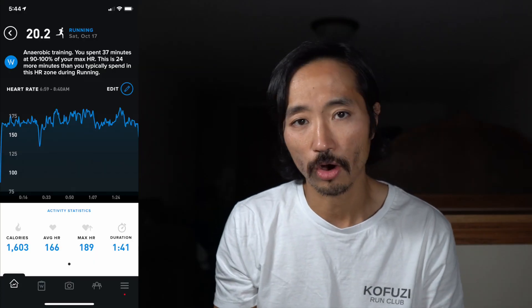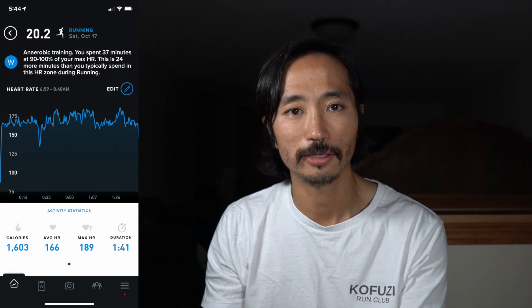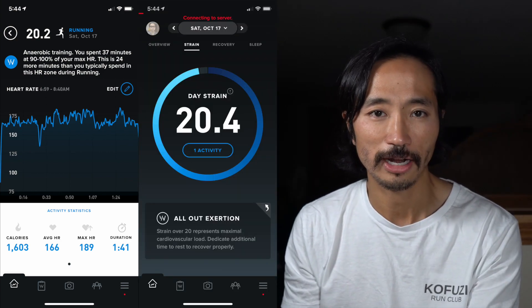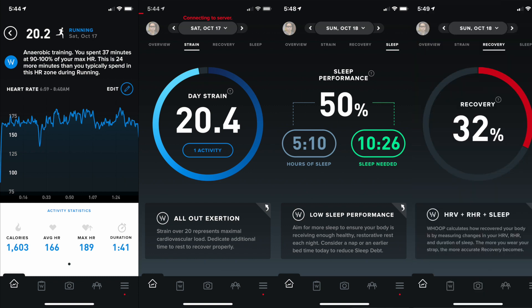When the Whoop was calculating how hard I was working during the run based on my heart rate, that number went into my day strain, which affected how much sleep I needed, which affected my percent recovery number. So having that major component off because the heart rate monitor placement was not great for me really threw off the entire utility of the Whoop 3.0 system.